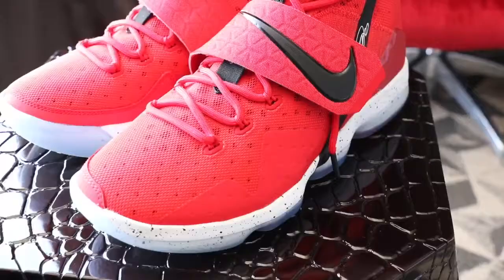What is up everybody out there on YouTube, back again with another video. I know it's been a while since I've uploaded a video to this channel, but I'm here today to talk about my fit for the day. We're going to talk about the LeBron 14, which is a very slept on shoe in my opinion.